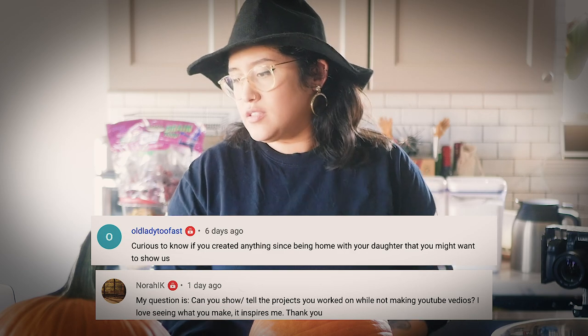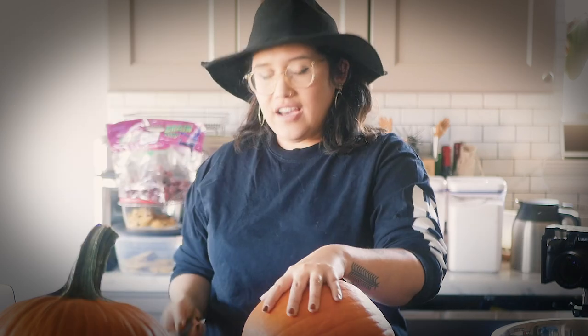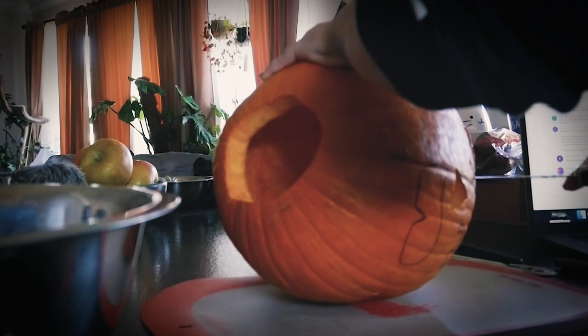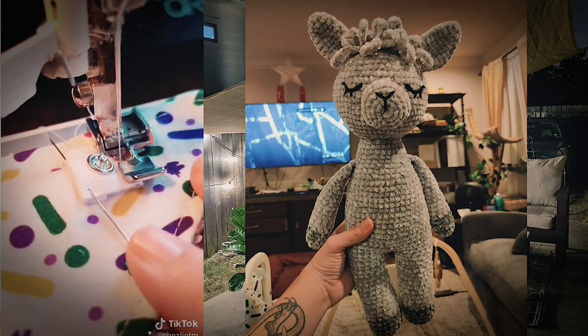Have you created anything since being home with your daughter that you might want to show us? Yeah — I have that mug and funnel set that I showed you guys; that's probably one of my most favorite things I've done since then. I've made a lot of masks — that's not super exciting but I've made a bunch of those. I've been working with my friend who is a fabric designer here in town doing a bunch of designs for her — I did that last year and I'm doing it again this year. I'll leave a link below to her store. But doing the fabric designs has been really fun.